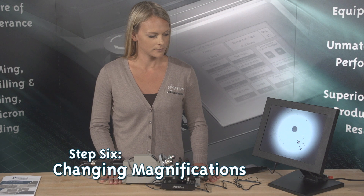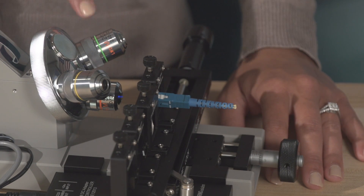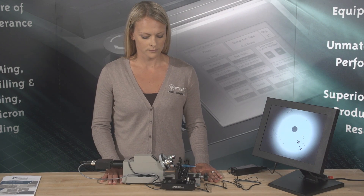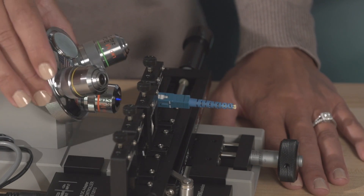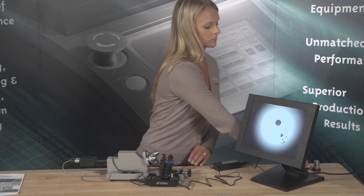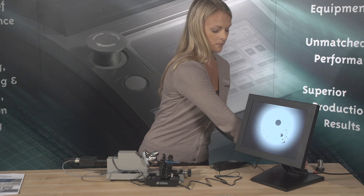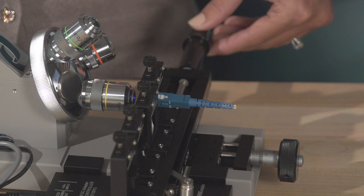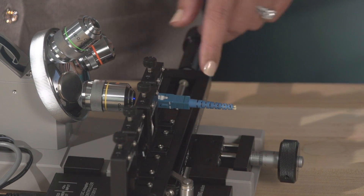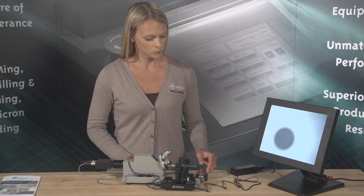Step 6: Changing Magnifications. The DE2503 is equipped with three objective lenses — 5X, 10X, and 20X — mounted to the microscope four-hole turret. This allows the operator to quickly change magnifications when inspecting connectors. Optional 3.3X and 40X objectives are available. Once the image is set up, centered, and in focus using the 5X objective, turn the turret to the 10X position and repeat the focusing procedure. Once in focus, center the fiber using the adjustment knobs on the adapter and linear adapter slide. Repeat again if you desire to view the fiber at other magnifications.